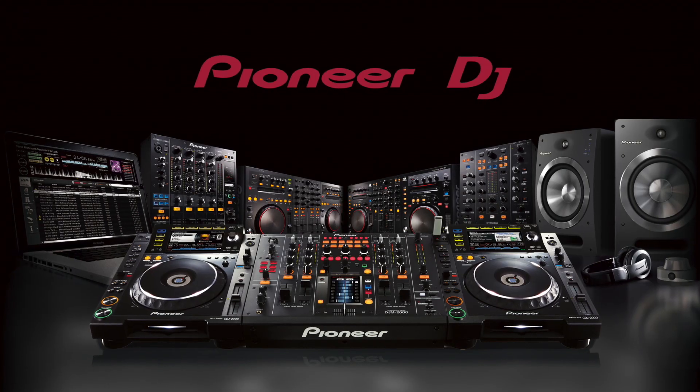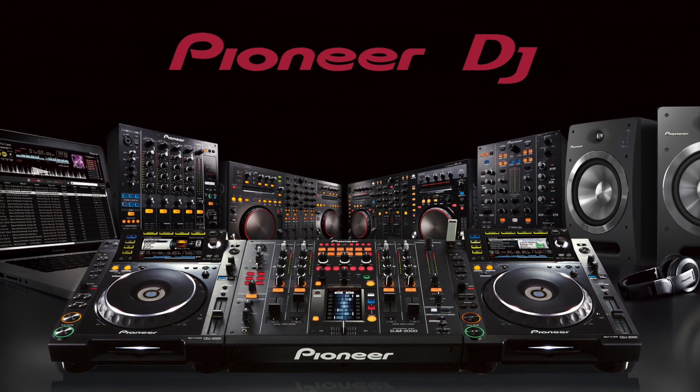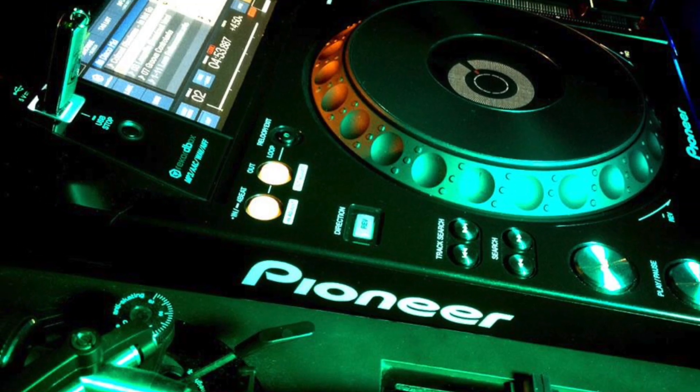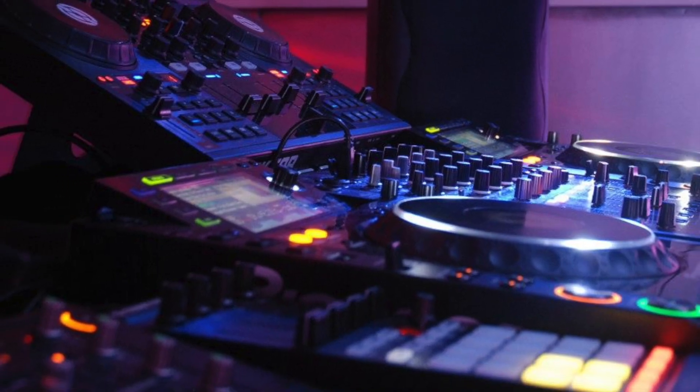If you look at serious clubs around the globe and at professional DJs, the vast majority wants and plays with Pioneer Pro gear. The reason is because Pioneer is really the brand in professional DJing. So to prepare you in the best way, it makes sense to already start working with this gear and to buy Pioneer gear to work at home as well.